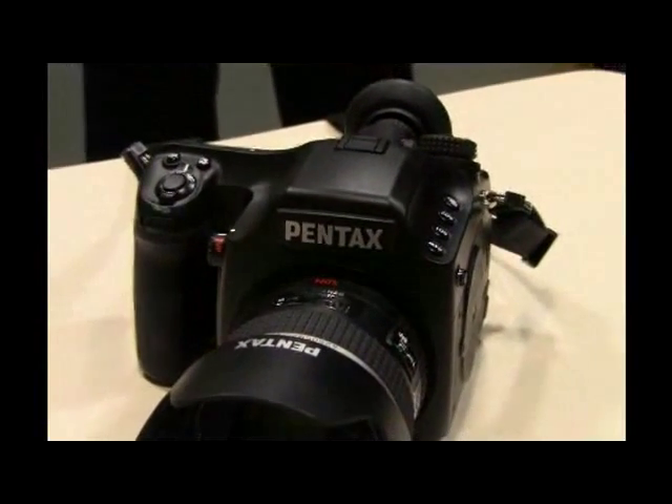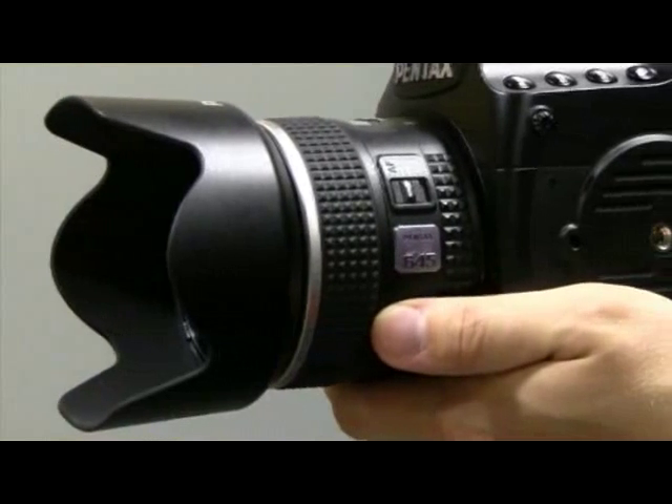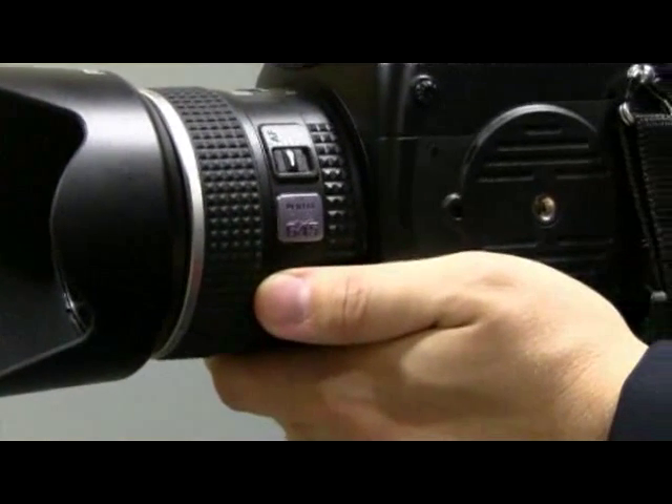The camera itself, as you can see, is quite a sturdy, robust camera. It's got a magnesium alloy body bolted onto a die-cast aluminium chassis.